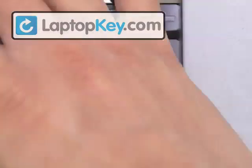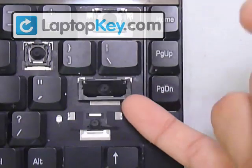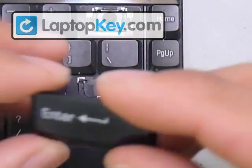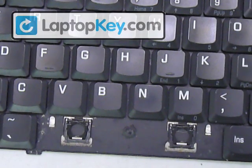For the large key, it's the same procedure, only on a larger scale. This is what it looks like. Then you just put your keycap on top right in the center and push down. The space bar is a little bit different.